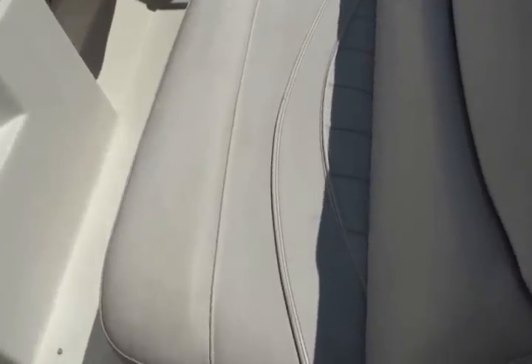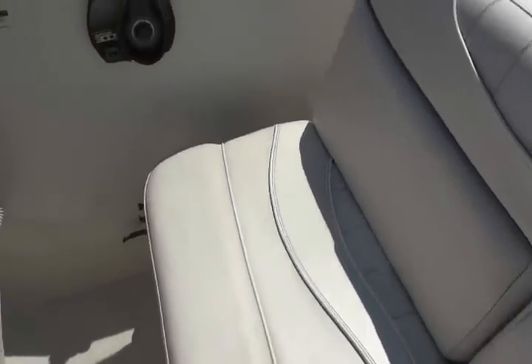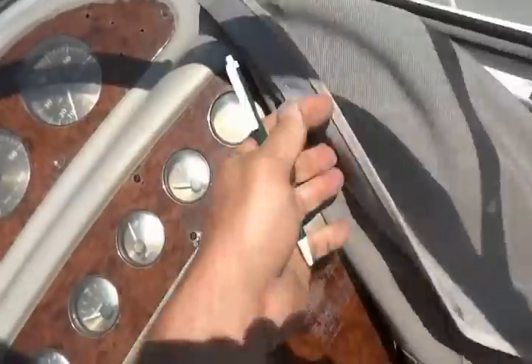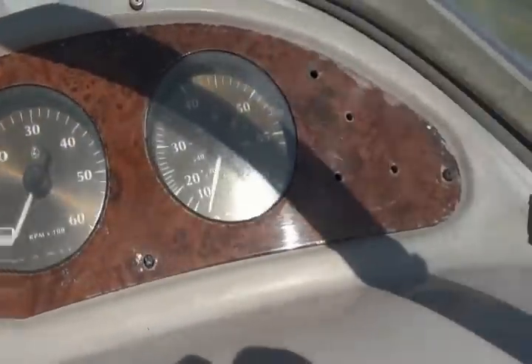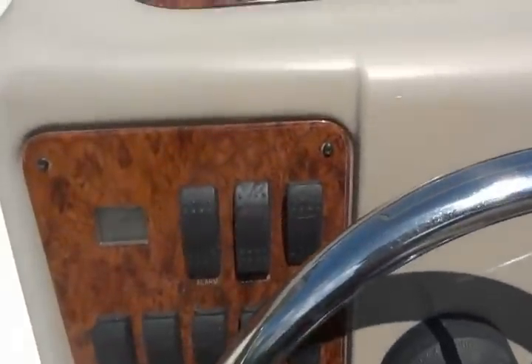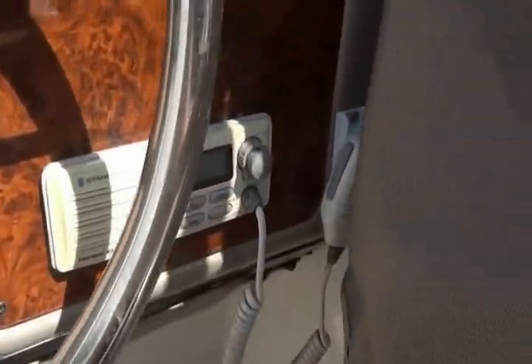Here's a look at the driver's seat. It has a dash cover. Looking at the dash, there's a little bit of fading to the dash panel — it just needs a good cleaning. Here are your switches. The VHF radio comes on but it doesn't make any noise, so I don't think that works.